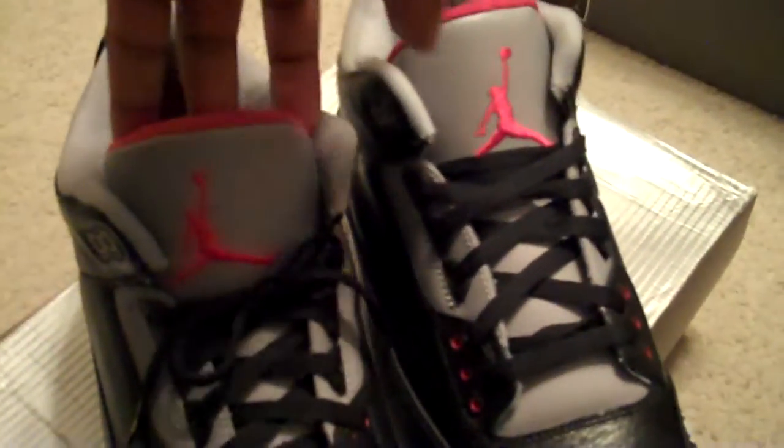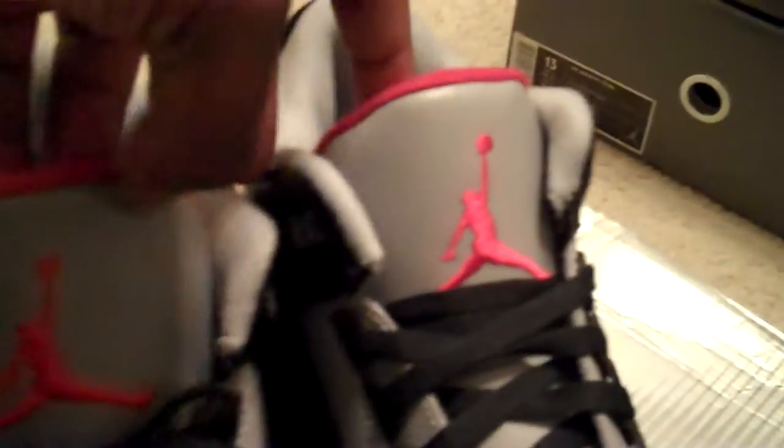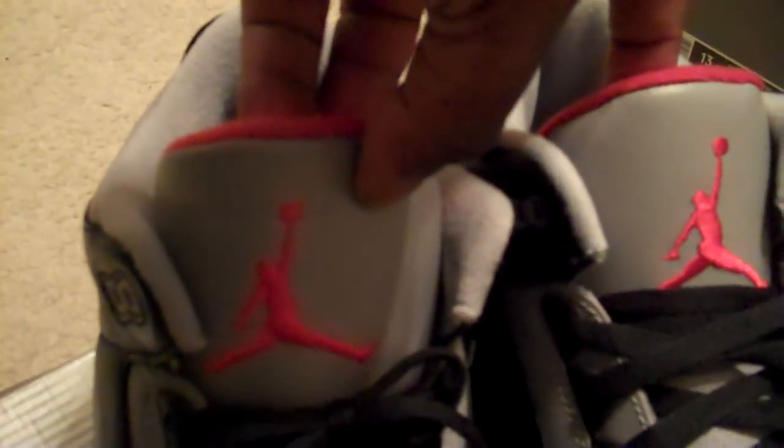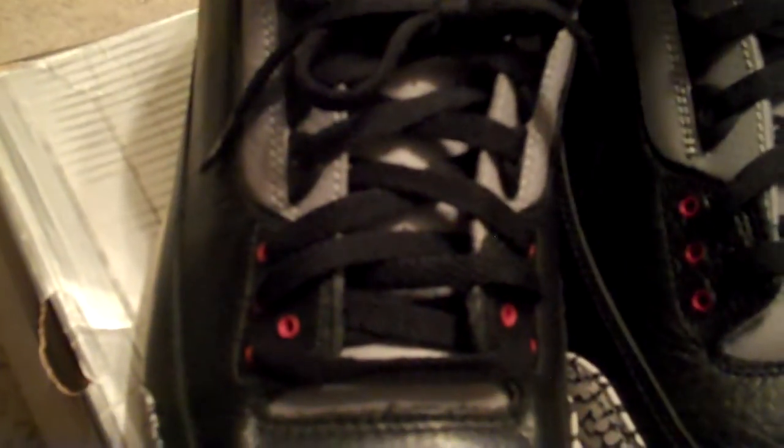Most obviously the most noticeable difference is the height of the tongue, and the tongue is a different color. The leather quality is way better on the 2001 than the 2011 — it's more smooth. Compared to this one, it's a different color, a little slippery. Just a little bit. But it's fine.